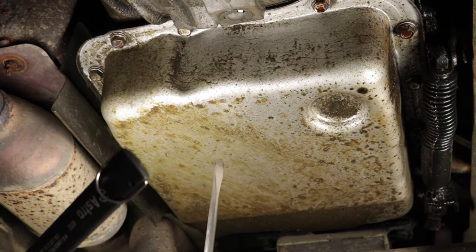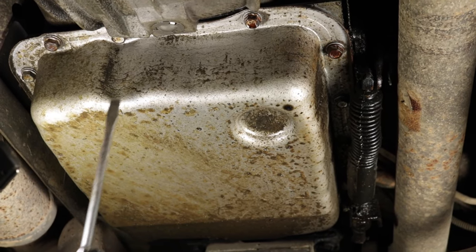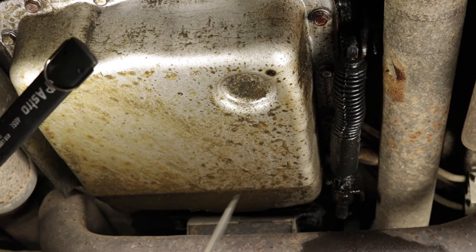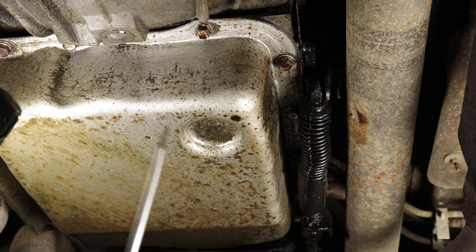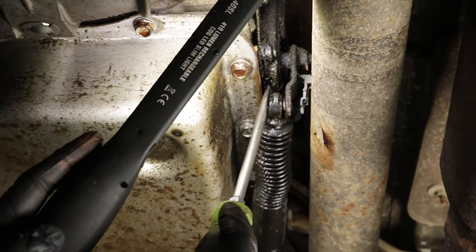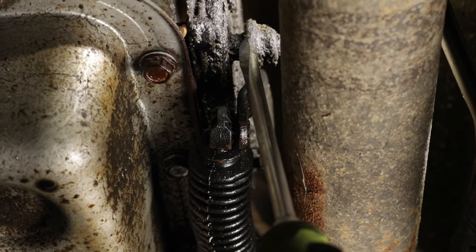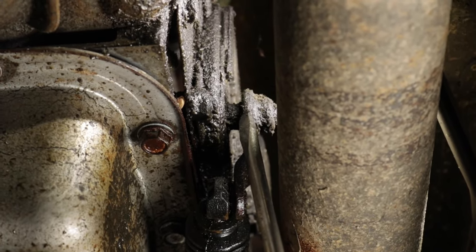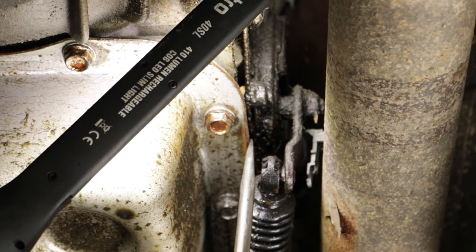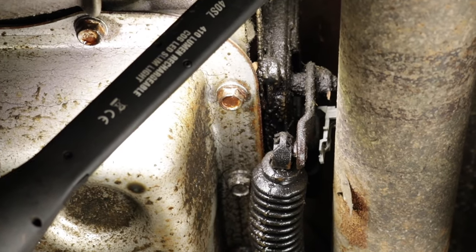Another place that might leak would be your transmission pan gasket — the gasket that goes between the pan and the transmission itself. But if you see transmission fluid around the pan, don't automatically assume it's the pan gasket. You also want to look above it, because gravity works. If you have a transmission leak located above the transmission pan gasket, the fluid will run down along the pan and give you the symptom that it's a pan gasket issue when it really might not be.